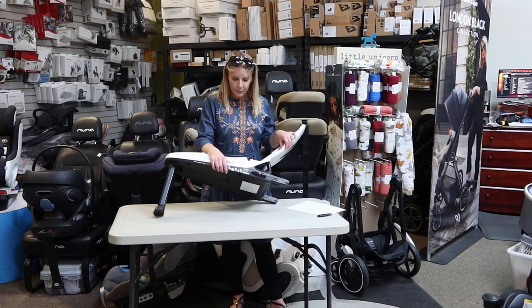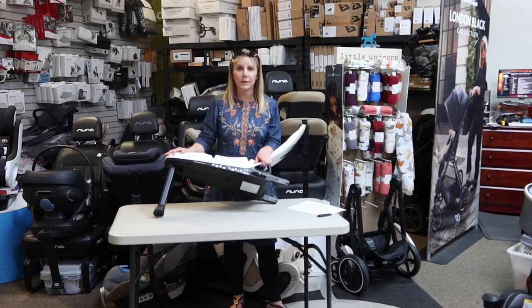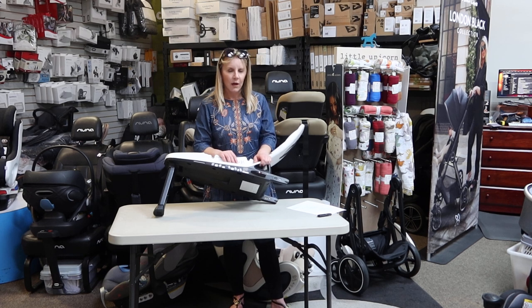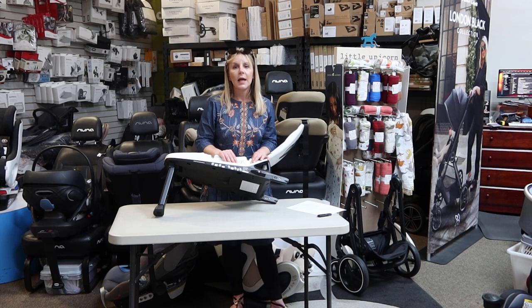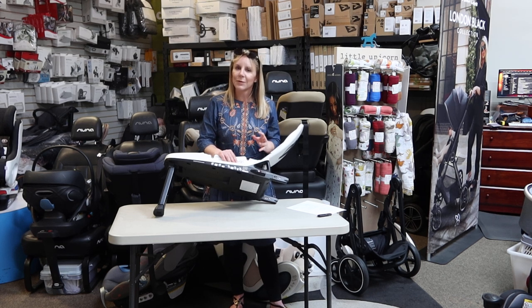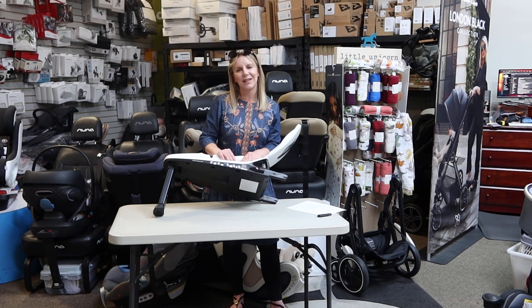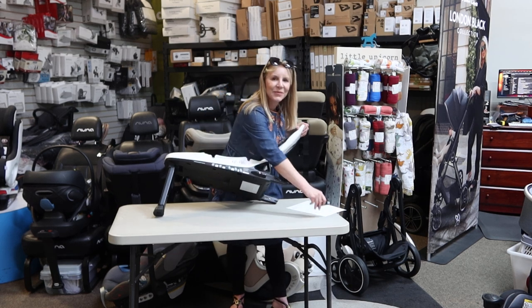Thank you so much for watching this video. Please feel free to check out my next video where I install the Baby Arc base and car seat into their demonstration seat so you can see how slick it is — I'll even give you a view on my phone of how the app works. Thank you again for sitting through the long list of unique safety features. If you have questions or comments, please leave them below, and feel free to hit like or subscribe if this seems useful to you or you love baby stuff. This is a good place for you to hang out. Thank you so much — check out our next video.